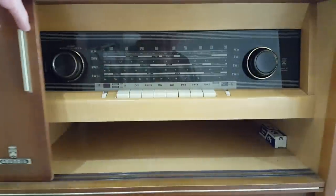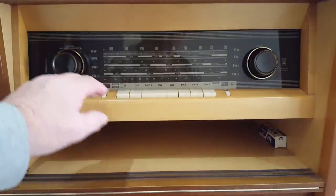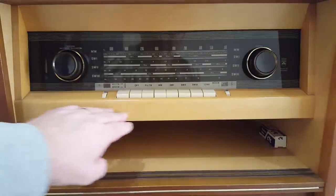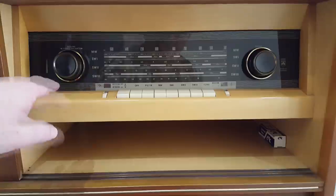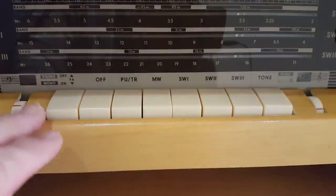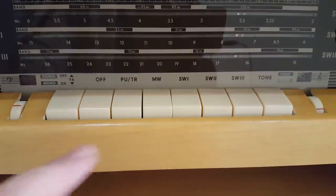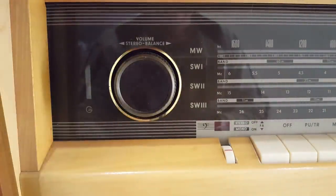Here's the radio. Underneath there's space for some records if you want to lay them flat. Very nice looking radio - look at this timber, it's beautiful in here. The dial glass is perfect. Unfortunately it doesn't have FM, so it was imported into Australia when we didn't have FM - this would be mid-60s I would guess. It is stereo but of course that'll only be on the phono section.